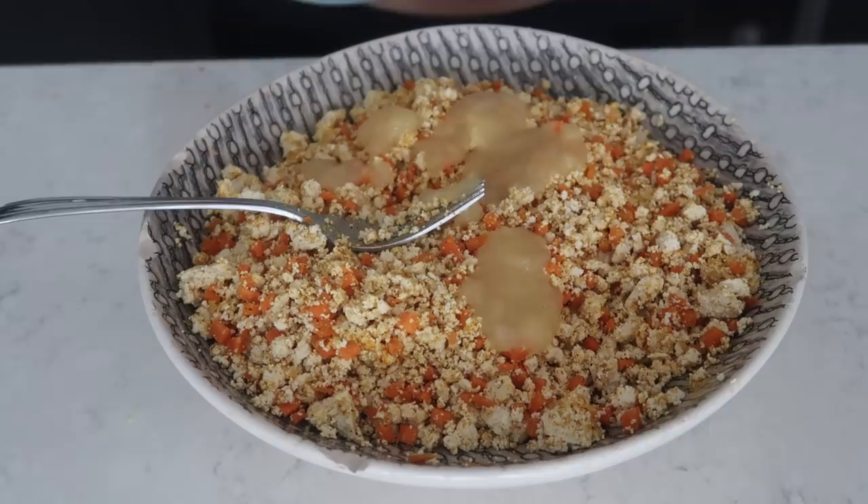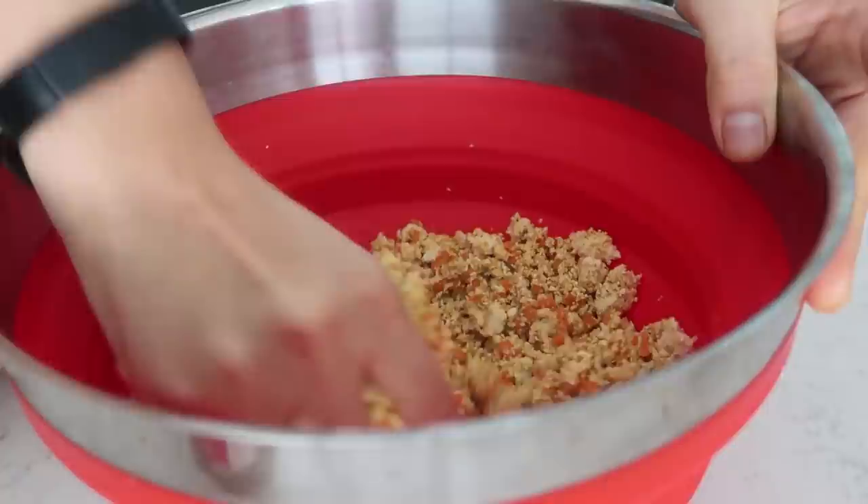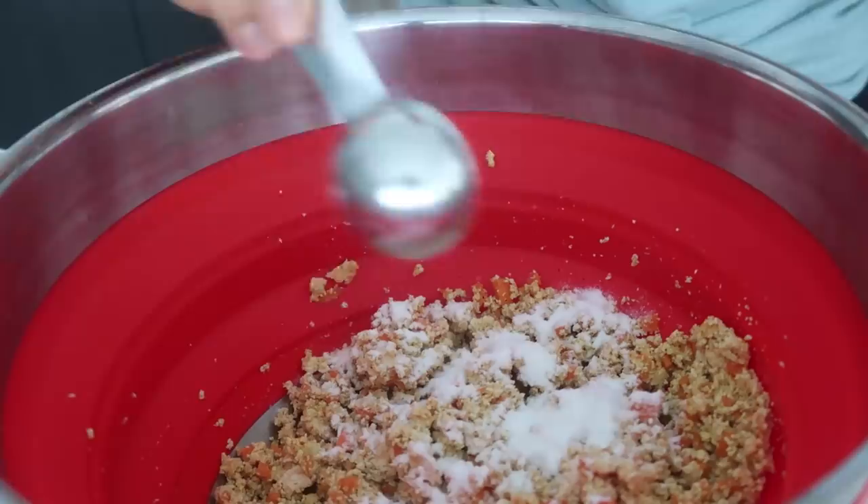Into our mixture we're going to add some applesauce, which acts as a bit of a binder. Mix this well — I realized my bowl was too small, so I transferred everything into a bigger bowl and am mixing with my hands.